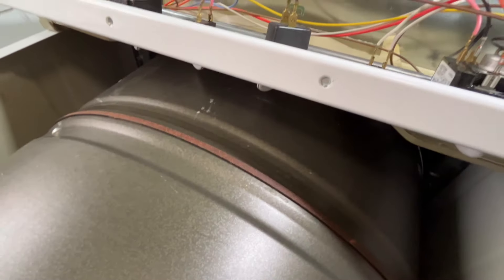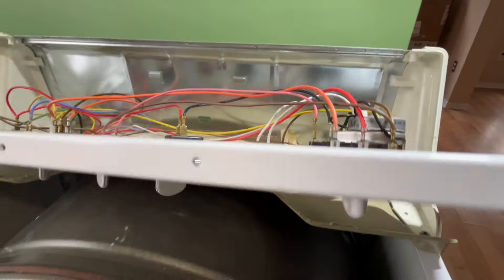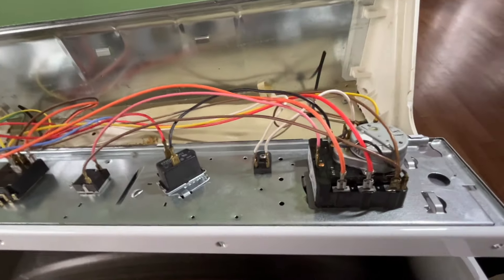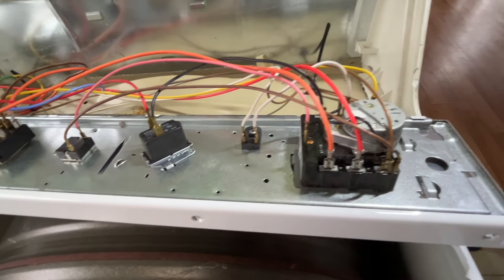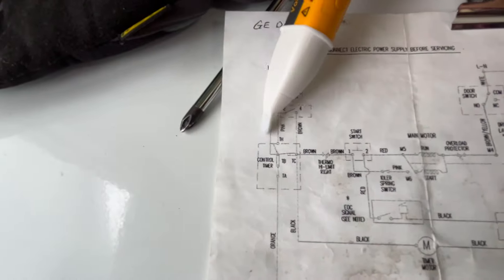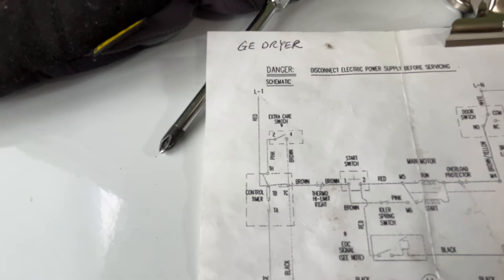Next, I'm going to hook up the power to check the timer. I use the electricity tester to check — the right wire has power and the brown wire has power too, so the timer is working. The right wire is from the line wire, and the brown wire is after the timer, so the timer contact is closed right now.